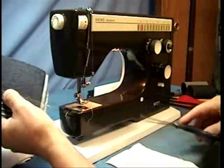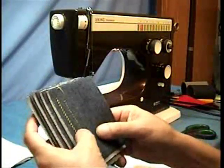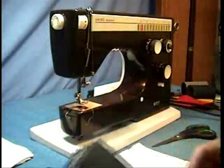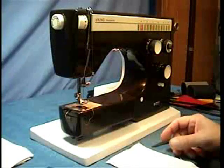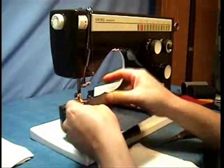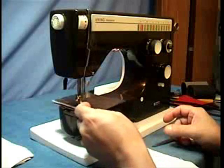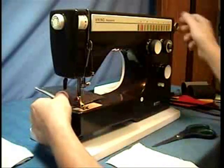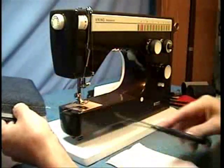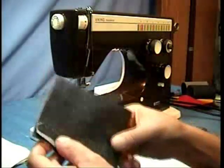Now I just went right through it. I sewed this one for the other picture so I went through a couple times and you have the back so it goes through really good. Now here's 3 layers of the same denim. Because I don't know many people that go through 8 layers, but there you go, it went right straight through it.